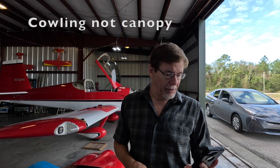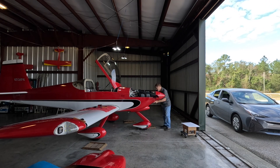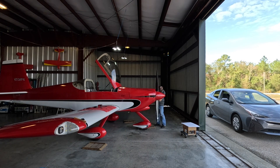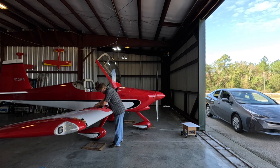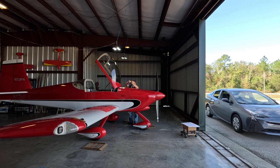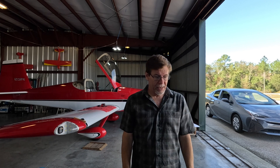Alright, let's get this cowling put back on — and once again I'm going to time myself. It takes a little longer to put it on than the nine minutes it took to get it off. It's 11:01, so let's see how long this takes. Alright, it's back on. Let's see — 11:16, started at 11:01, so 15 minutes. Not too shabby.